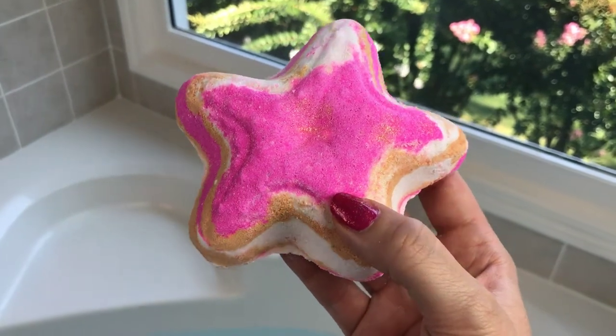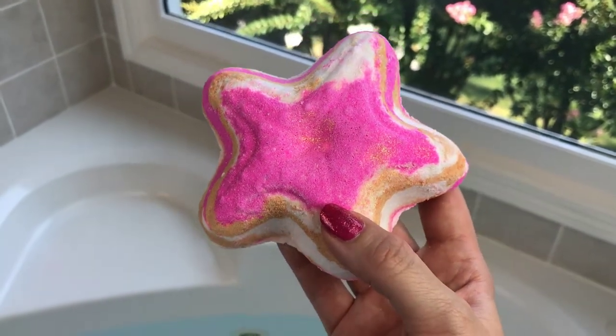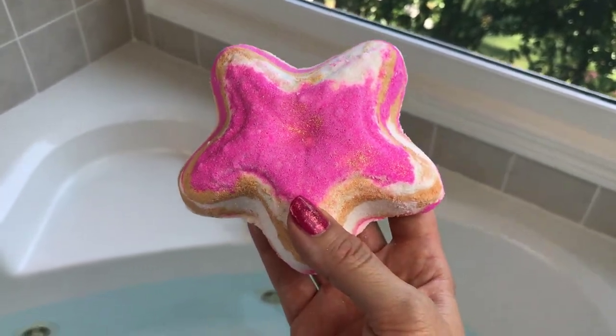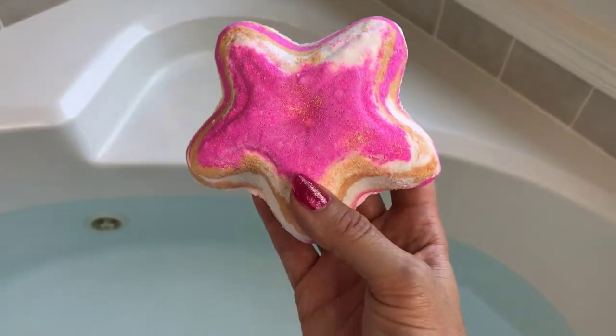I haven't had a starfish-shaped bath bomb yet, so I'm excited. The colors look like they're going to be really pretty. Let's go ahead and put it in and see what it looks like, and I'll let you guys know what it smells like.